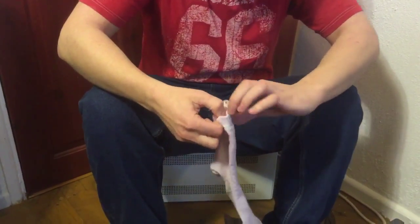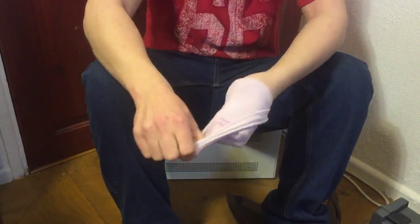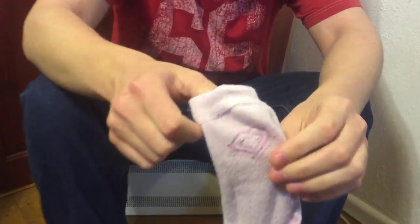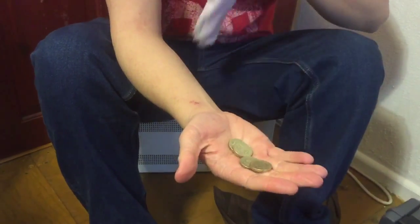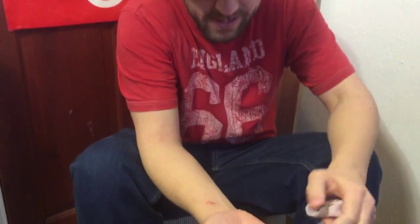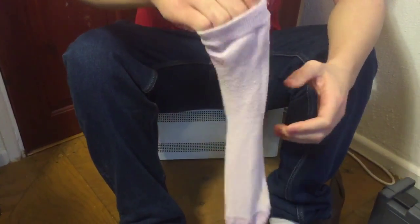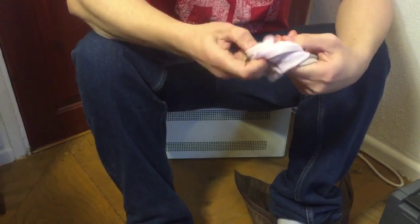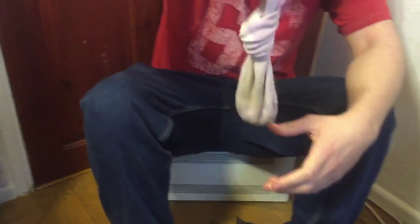So here I got one of my socks, and you always gotta turn it inside out first like that. If you prefer, you can use these real puffer ones. You take your gold — real gold, you can see — and put it all inside the sock like that. This is optional, but I like to tie a little knot to stop them falling out. Now you got yourself a little pouch like that.